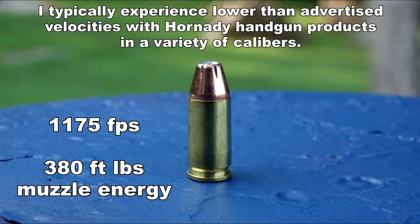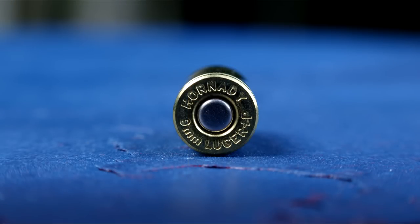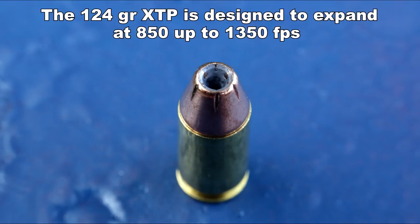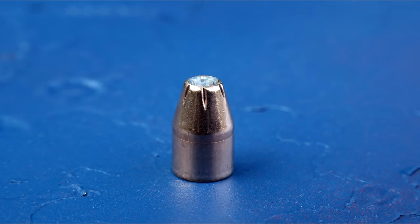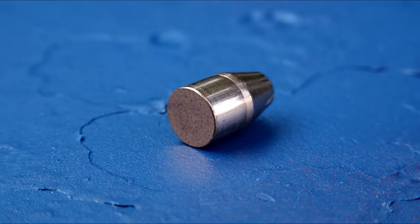Advertised velocity is 1,175 feet per second. This brand is not produced with nickel-plated brass, which will be viewed as a detriment for some consumers. The 124 grain XTP cartridge is a bit shorter than premium options like the 124 grain Speer Gold Dot and Federal HST. The cavity of the 124 XTP is one of the smallest you will encounter in a 9mm JHP. The XTP bullet is well known to be one of the most accurate on the market, used quite often by hand loaders.